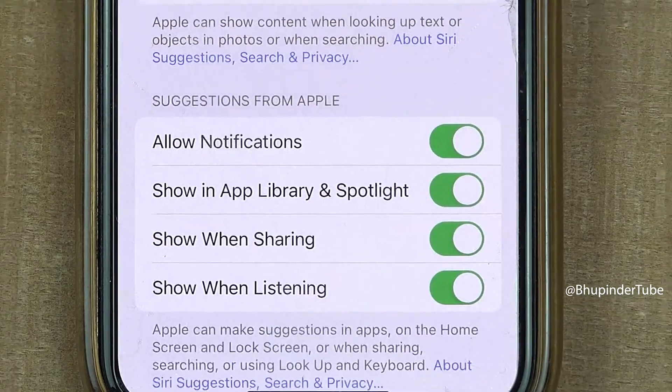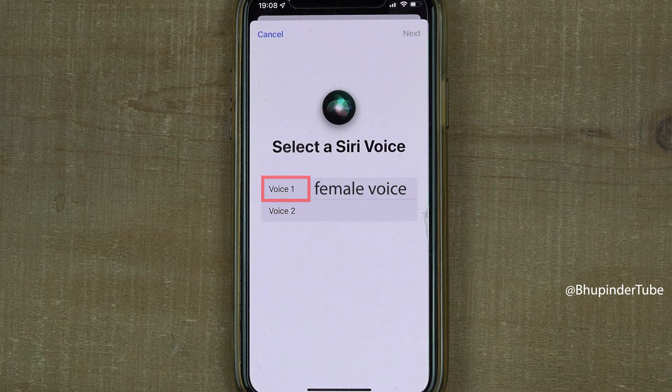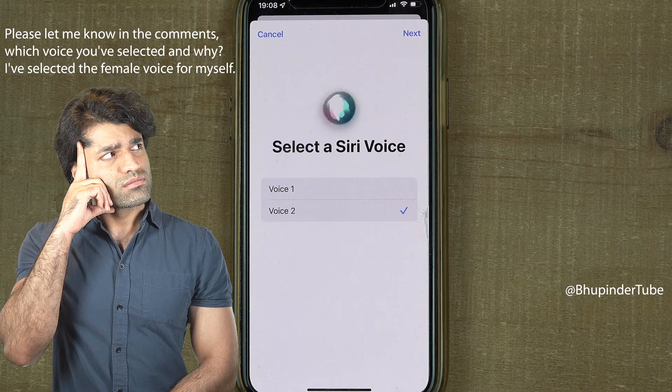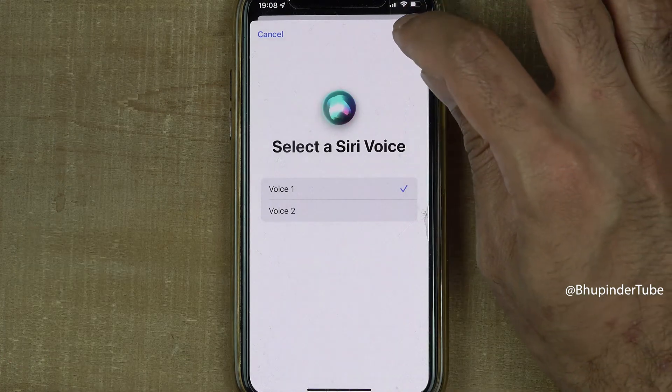If you're happy, tap on Enable Siri. Siri can speak in two different voices: voice one is a female voice and voice two is a male voice. Listen to each option and select your choice, then tap on Next.